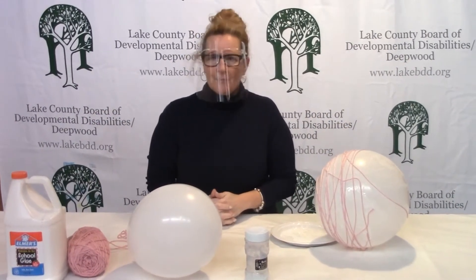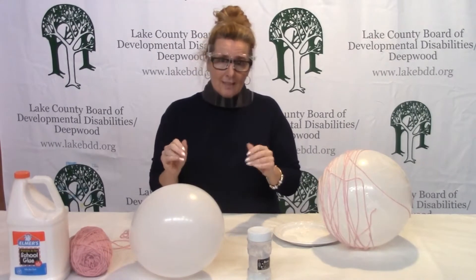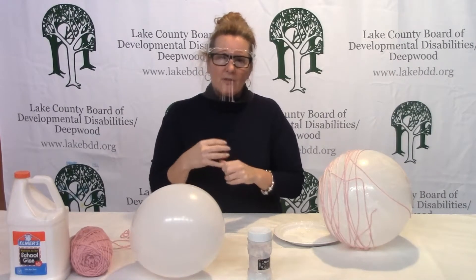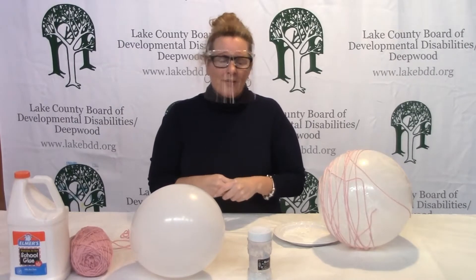We want to protect our tables because it might get a little messy. Your hands are going to get a little messy in this activity, but it's something nice that you can do at home and take your time. You're going to need some time to let it dry, so that's why we're saying do it at home so we don't have to wait.